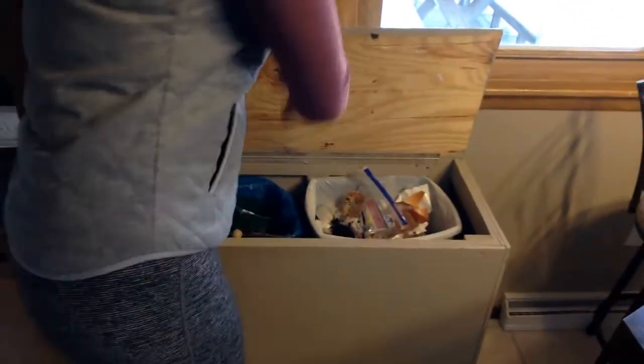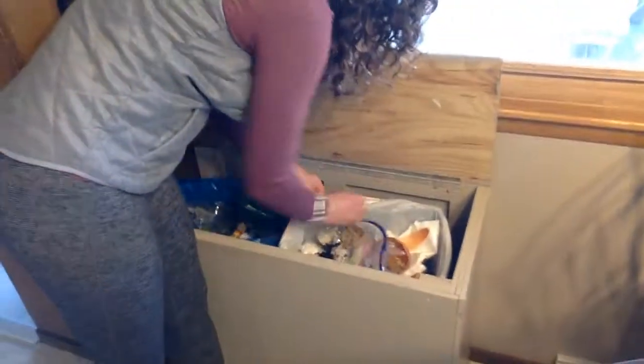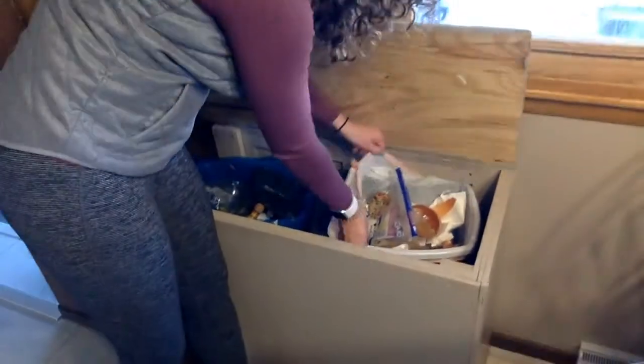Hi guys, welcome back. Today we're learning how to take out the trash. You can see how both of my trash cans are full of garbage — that means it's time to take them out.